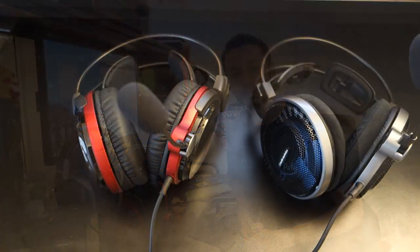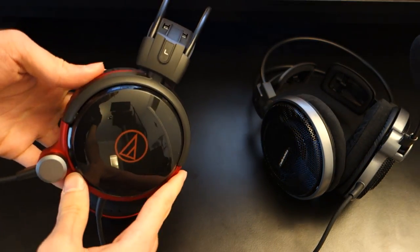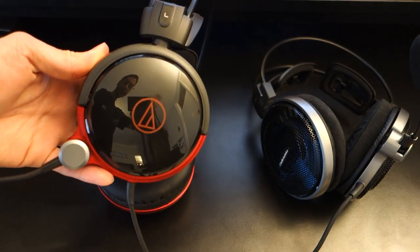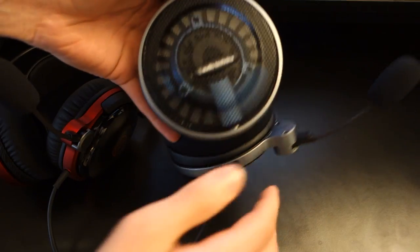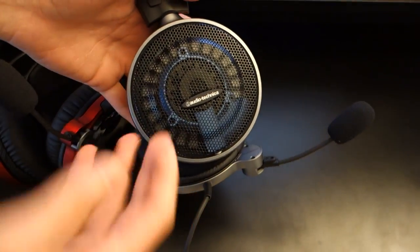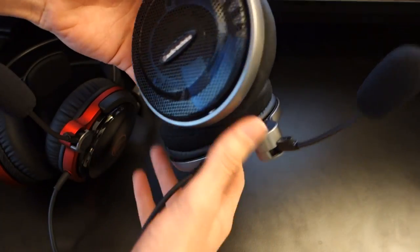Without further ado, let's go into the build quality. The closed back variant has a black and red theme with a glossy finish, whilst the open back variant has an open back nature where you can see the drivers, and it's got a silver and blue theme.